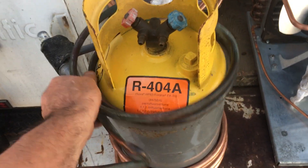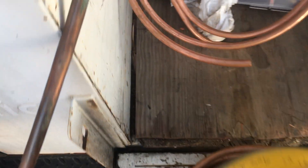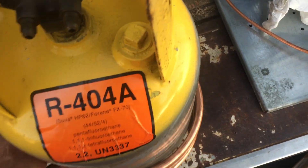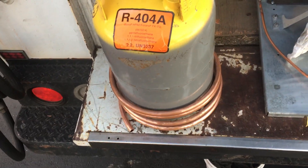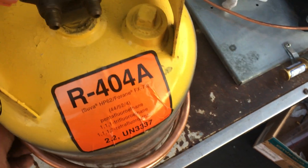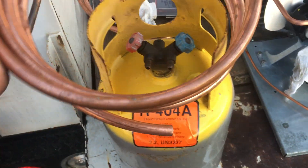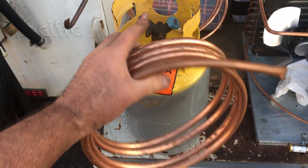All you do is wrap it around the tank and start pulling, and you get it wrapped around and she didn't kink. The tank works really good — that came out really well. Thanks for watching.